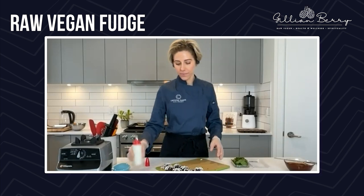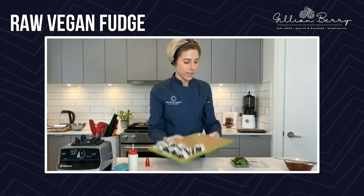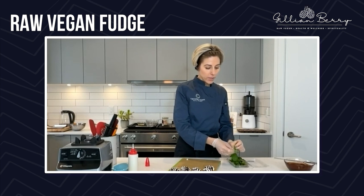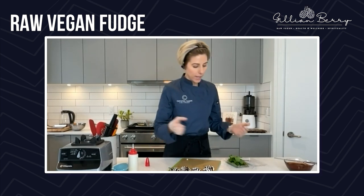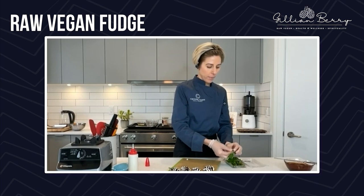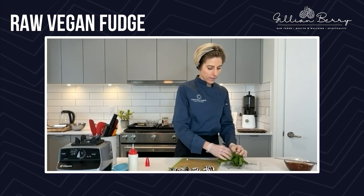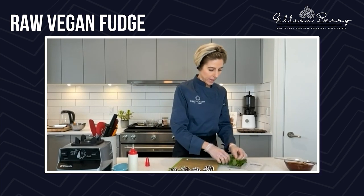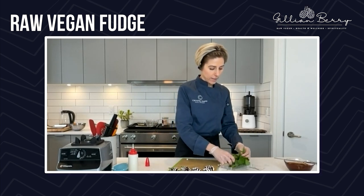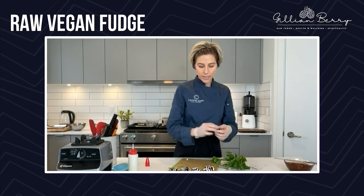I wish I could send you some — this is out of this world. That is what they look like once they have the white chocolate sauce on there. You can serve them just like this. If you want to set the white chocolate sauce, you can set these in the freezer or the fridge, but I like to just serve them like this because I really like the texture of the chocolate sauce on the chocolate. I'm such a texture person — you'll see in my recipes I'm always using so many different kinds of texture. It makes such a difference.